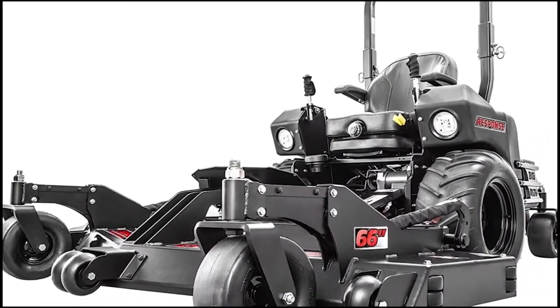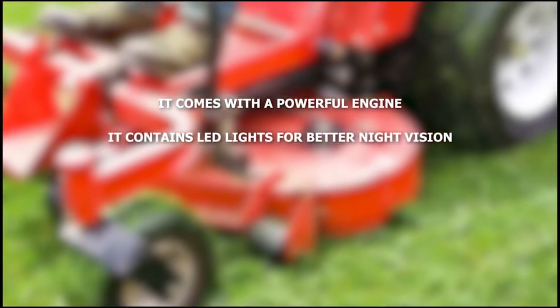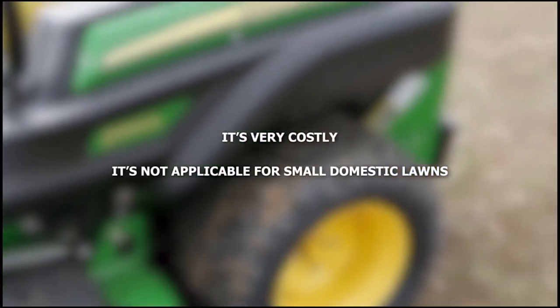What's more are the integrated LED headlights that make it easier to work even at night. What we liked: it comes with a powerful engine, it contains LED lights for better night vision, it's fast and easy to use, and it offers a 66-inch cutting width. What we did not like: it's very costly and it's not applicable for small domestic lawns.